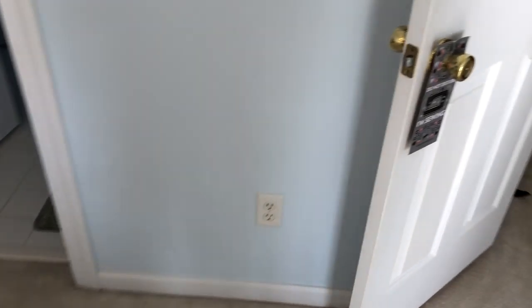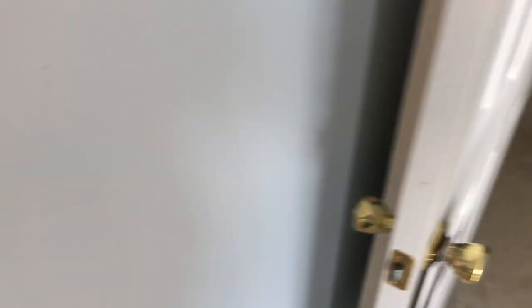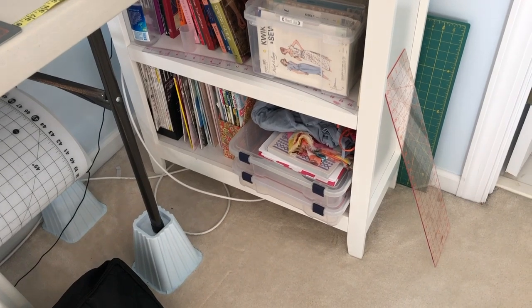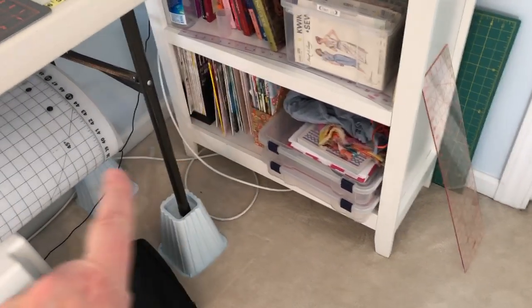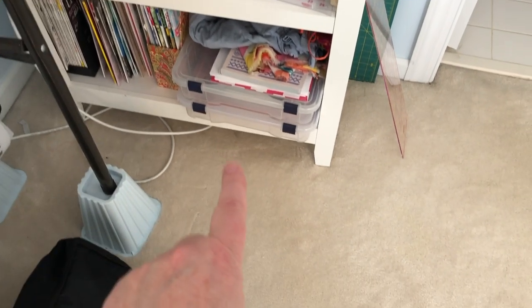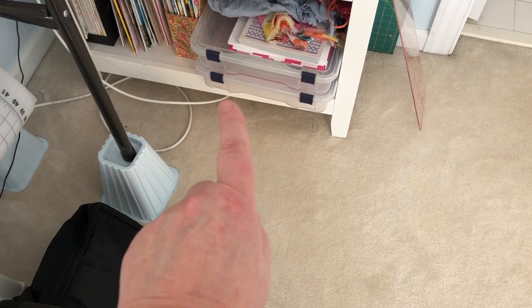I keep my ironing board on the back of the door — it's nice to get it out of the way. I have to have a TV in my sewing room. On this shelving I keep my books, Burda magazines, threads, Sew magazine. That box there is patterns I'm considering making soon. Down at the bottom those are project boxes — I don't have any current projects plans, so those are empty.